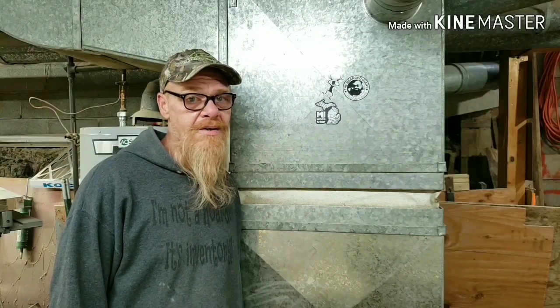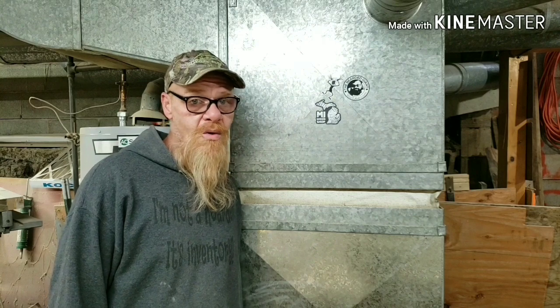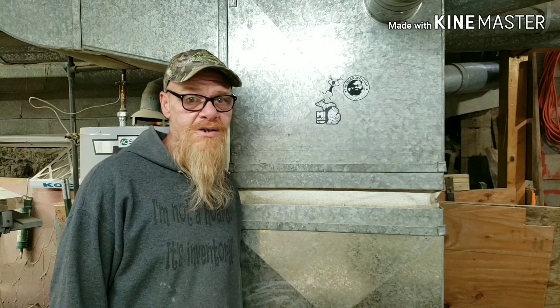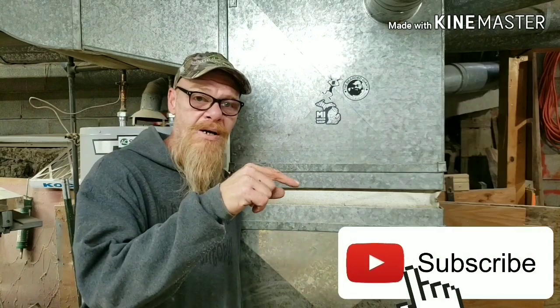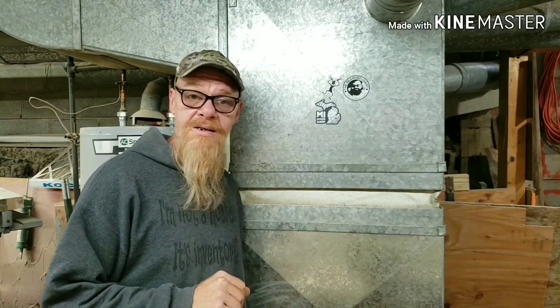Hi, I'm Kevin and welcome to Making Sawdust, the channel all about using what you got and not what you ain't. If you're a DIYer and you don't own all the fancy tools, you came to the right place. So click the subscribe button, stick around, give me a like at the end of this video and let's get started.